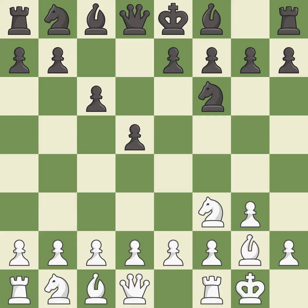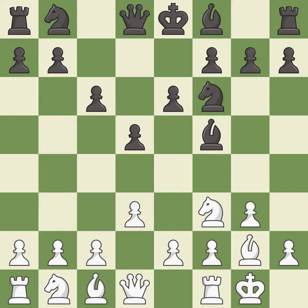Castling gets the king out of the center and activates the rook. Bf5 develops the bishop to an active square where it controls the center. D3 controls the e4 and c4 squares and allows the dark-squared bishop to develop. E6 defends the d5 pawn and f5 bishop while opening lines for the dark-squared bishop and queen. Nbd2 develops the knight toward the center and controls the c4 and e4 squares.